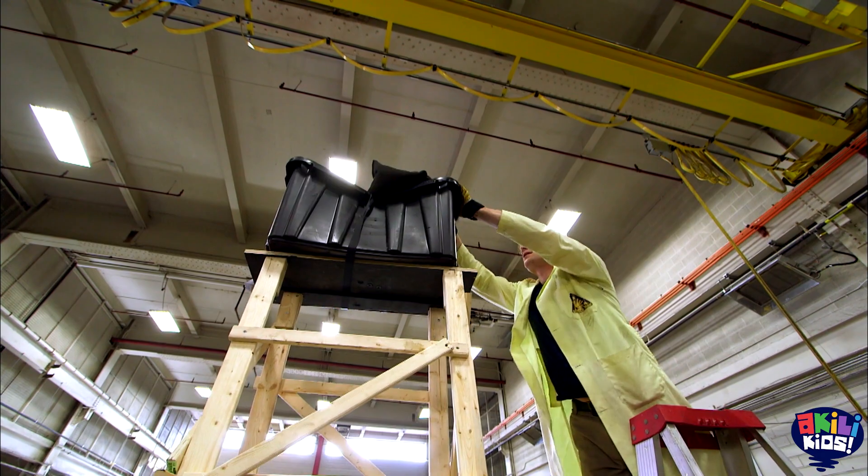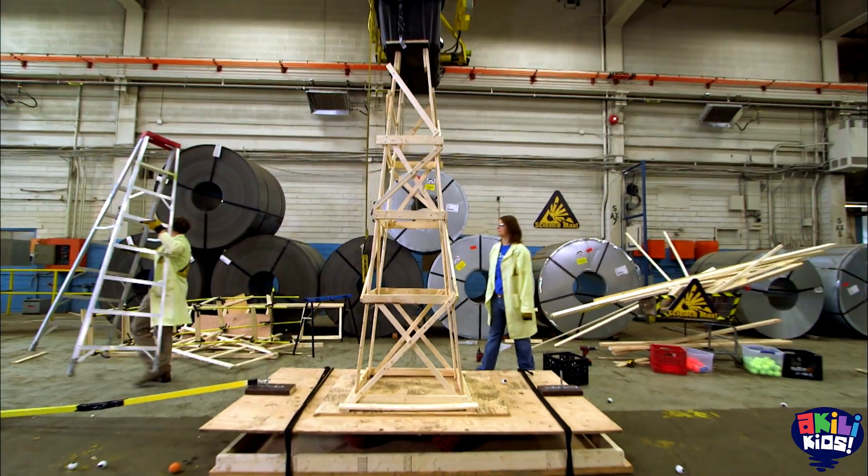After Ann and I built our tower, we added the weight to the top, secured it to the base, and tried it out.